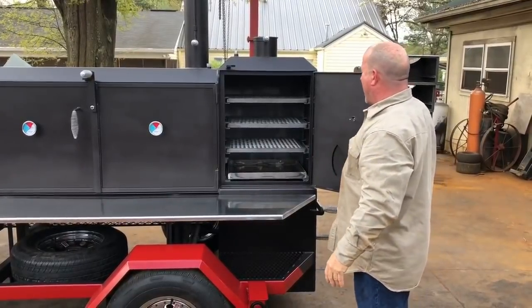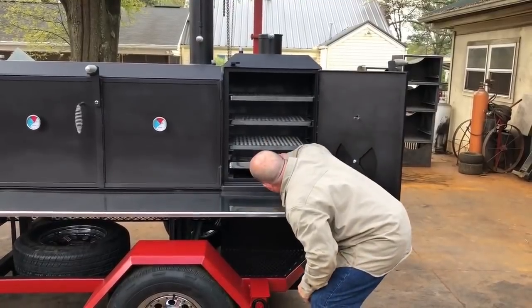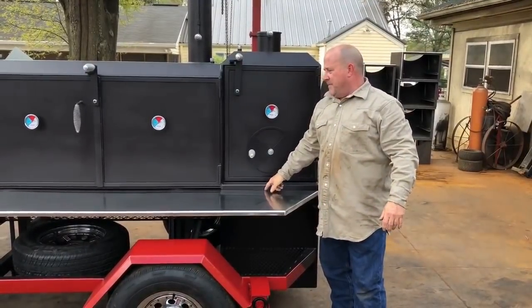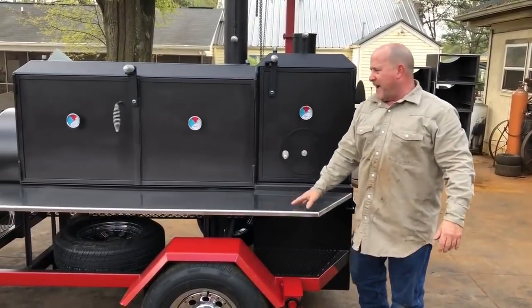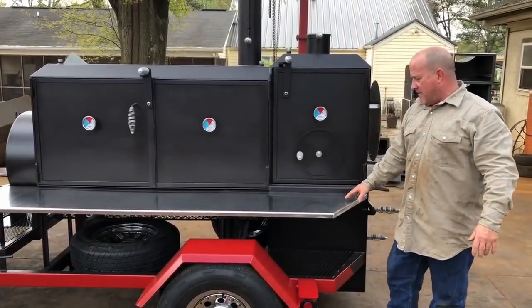Got an ash pan in there that we always put in. The difference on this cooker from a lot of the ones we do is it has a shelf that's on the same elevation as the doors right here. That's what he wanted. Most of the time we put them down — that's the way I prefer mine — but he wanted his like that, so that's what we did.